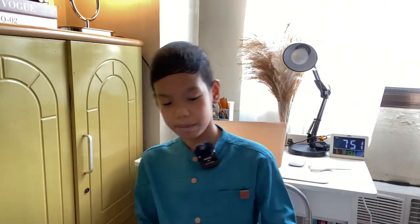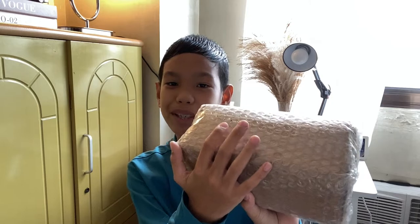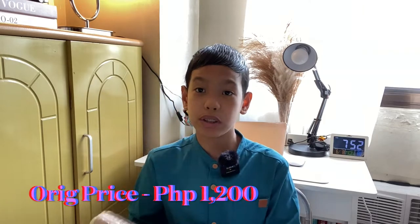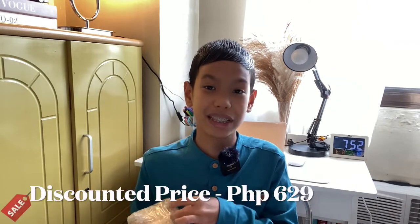So I'm just going to put it here and here it is guys. It's packaged well — there's a bubble wrap here and there's a box too. So actually guys, the original price of this is 1,200 pesos but because of the 6.6 sale we got it for only 629 pesos.